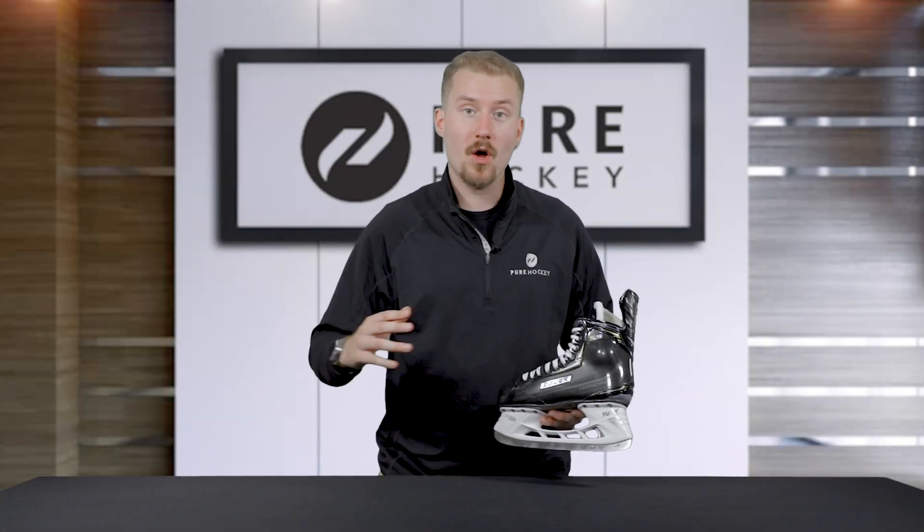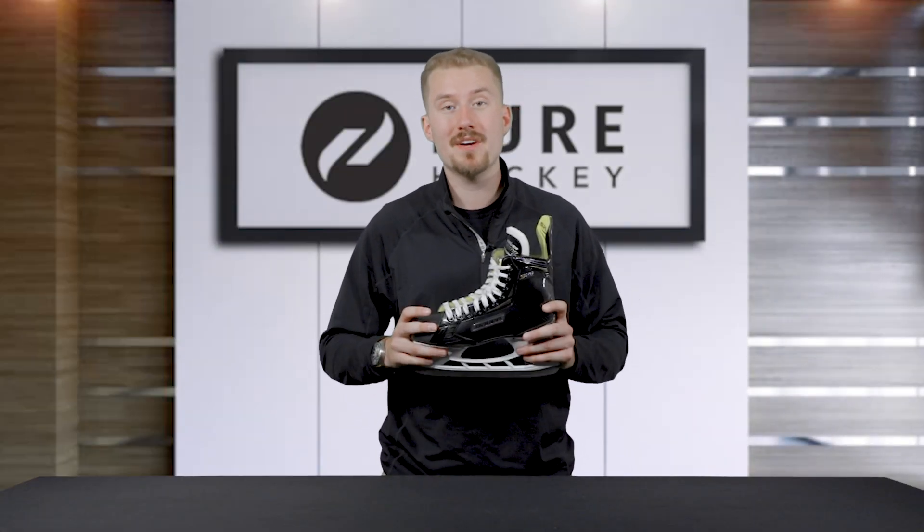Hey everyone, it's Dylan from Pure Hockey and we're going to be taking a look at the all-new Bauer Supreme S29 Ice Hockey Skates.